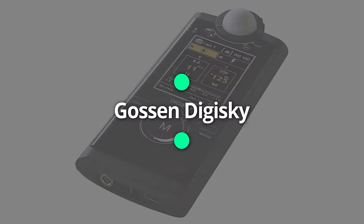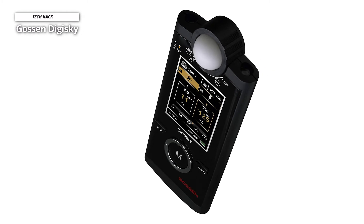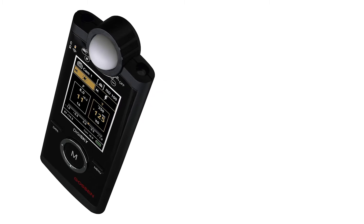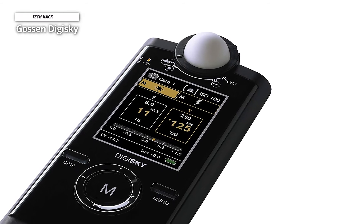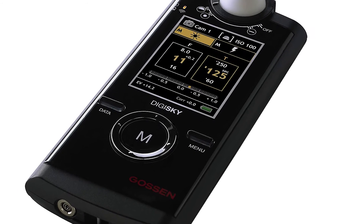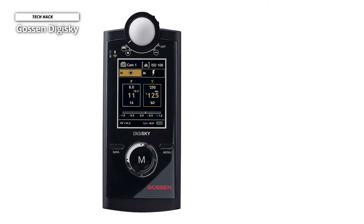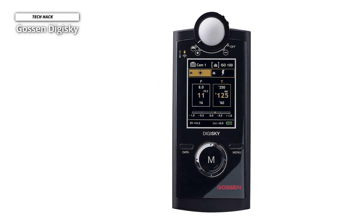Next is the Gossen Digi Sky, the first of a new generation of compact and lightweight multi-function exposure meters from Gossen. It offers a perfect combination of flexibility, accuracy, and consistency. Featuring a clear, bright TFT color screen, it provides an instant, easy-to-read display in any mode under any ambient conditions. Its large controller ring and selector button allow simple, quick one-handed operation. It supports incident and reflected light measurements for flash and ambient light, displayed in full, one-half, or one-third increments depending on the selected setting.